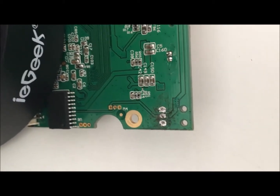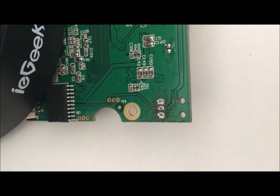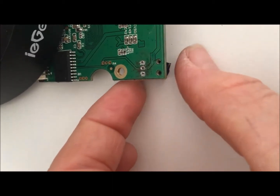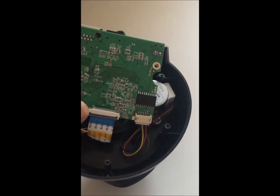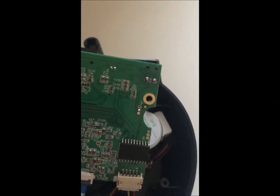It took a little bit longer than I would have liked because I think they have glued it, so make sure you stick with it and keep at it — it does come out in the end. Now I'm going to solder this new one on. There's the soldering finished — please don't judge me!